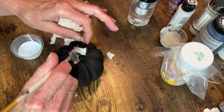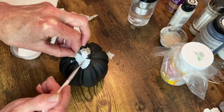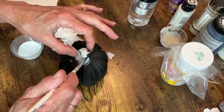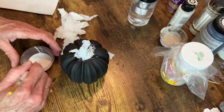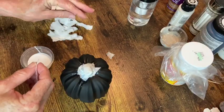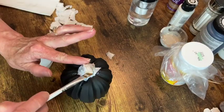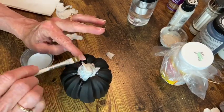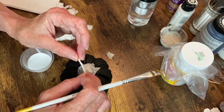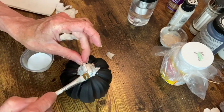I'm going to be decoupaging those on as a base, and then adding little ridges by rolling up that paper towel. I'm going to decoupage that on there to make the little ridges - almost veiny looking things that are on actual pumpkin stems.